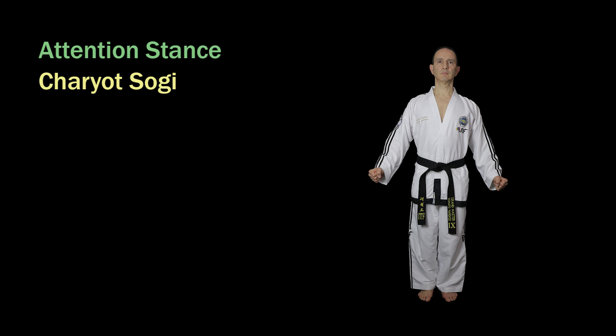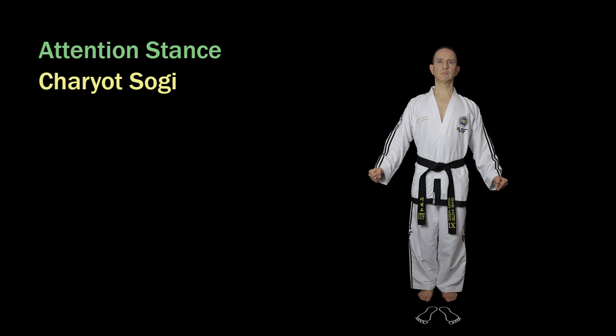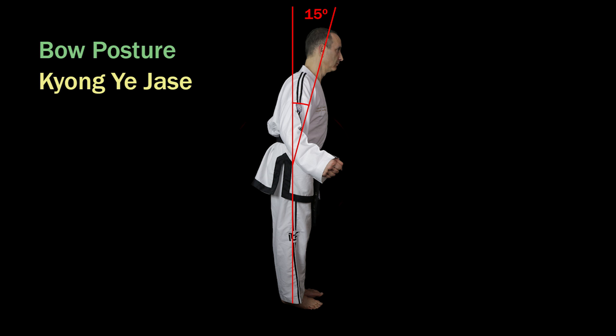The attention stance, Chariotsogi, is classed as a ready stance, but it is unique in that it only exists as a ready stance — that's why it's not called an attention ready stance, as it cannot be otherwise. It is used for the bow posture and for being in an attentive position before and after an exercise. To form an attention stance, the heels are kept together and the feet point outward to form a 45 degree angle. The body is kept vertically upright, allow your arms to hang to the side, and bend your elbows very slightly forward and outwards. To form the bow posture, bend your body 15 degrees forward and keep your eyes looking at the opponent.